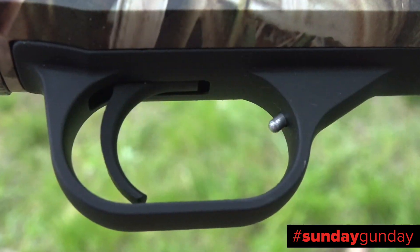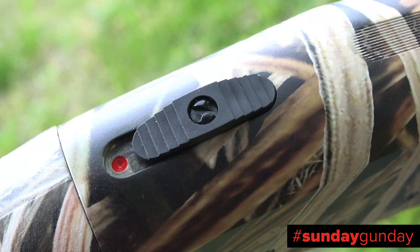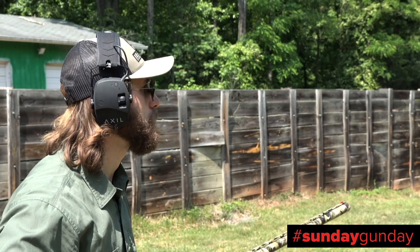An oversized trigger guard allows the use of thick winter gloves and pairs well with the tang-mounted safety, which is easy to thumb forward when birds are out front. No need to fumble with a cross bolt,